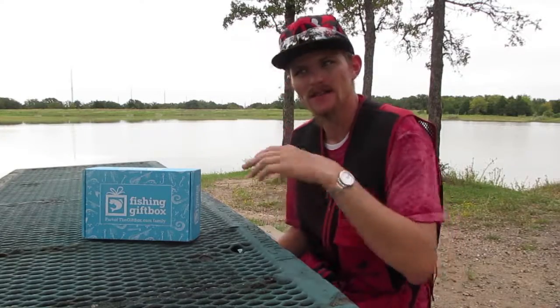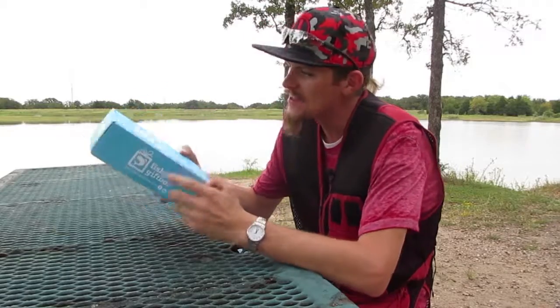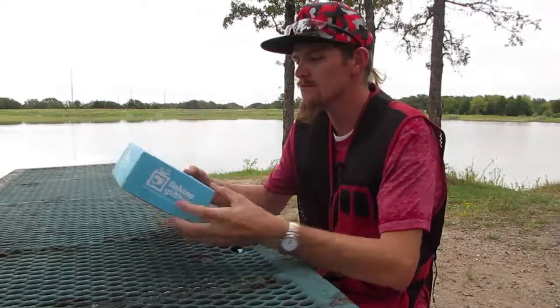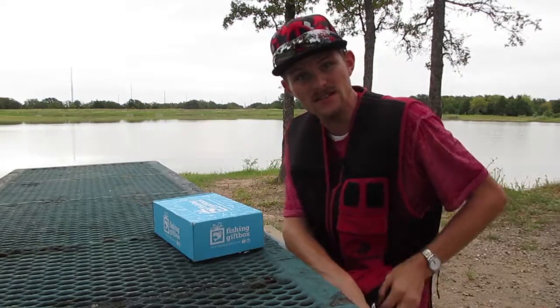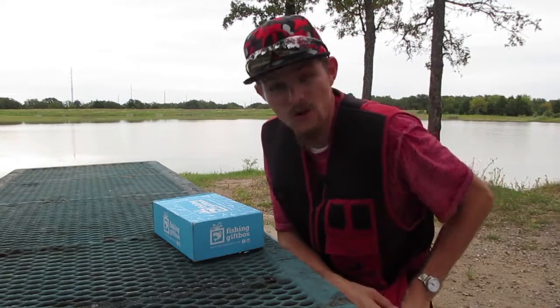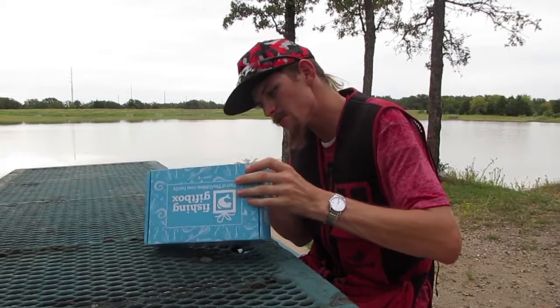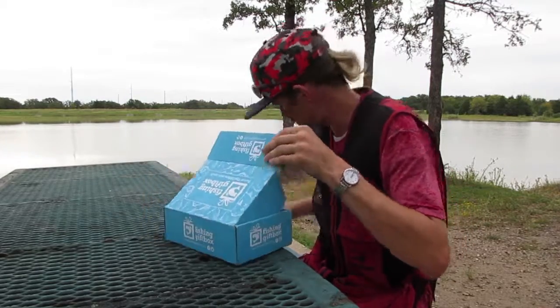Philip Moore back again with Fishing Gift Box — the September box has come in, it's time to do another unboxing. I'm super excited to get into this box and see what's in it. Last month I had so much fun, so I'm ready to see what September holds for me.